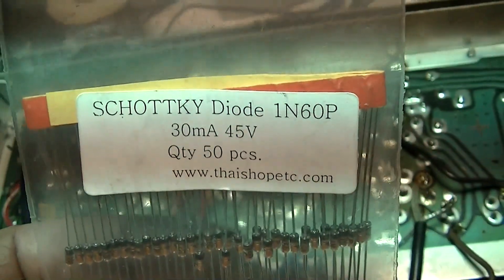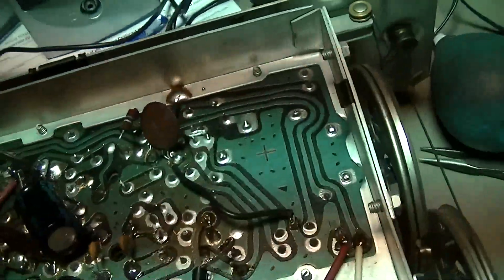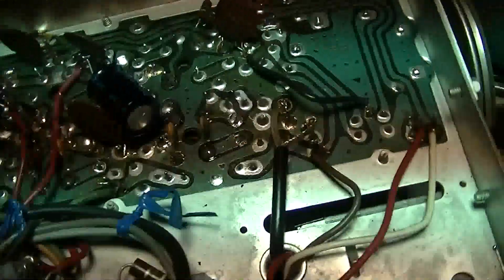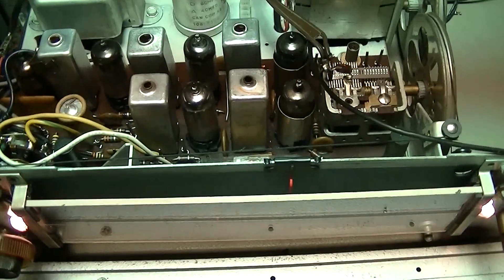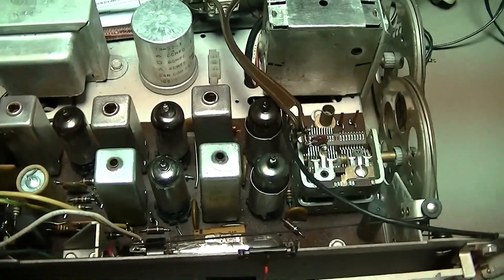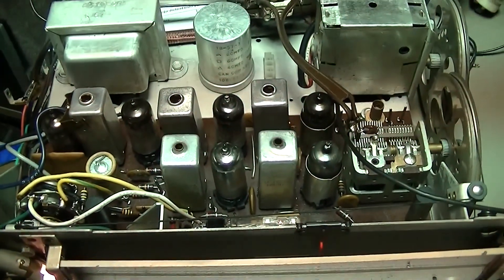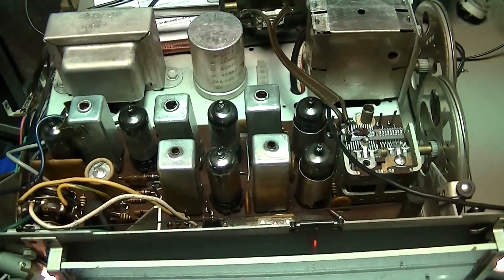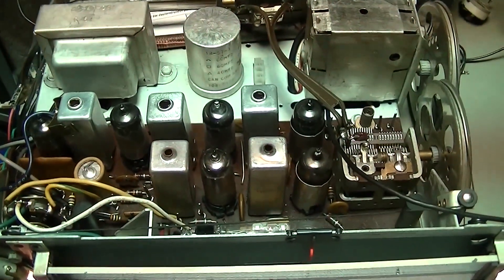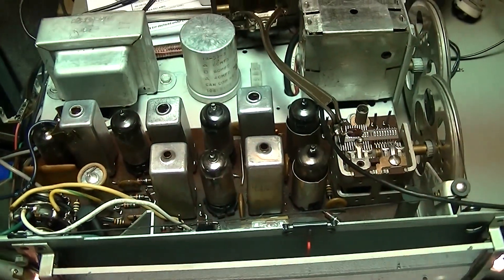Let's try an experiment. I have some 1N60P — these are Schottky versions of the 1N60 germanium — and also some 1N60 germaniums. I tried three different diodes in there: silicon, 1N60P, and 1N60 germanium. They all performed exactly the same as the 1N4007. I learned something new — I didn't know you could use a rectifier for a detector. I don't think it would work well on the FM band, but it works fine on the AM band.